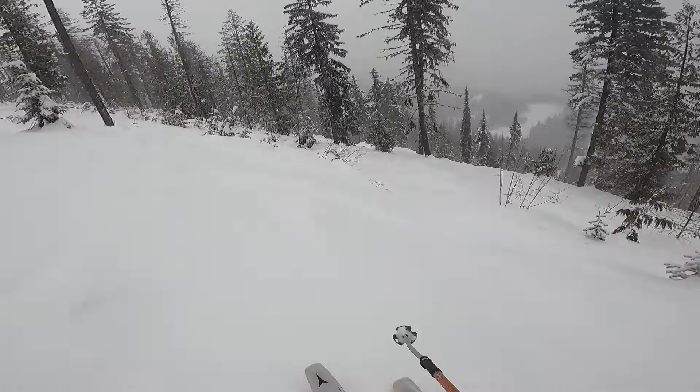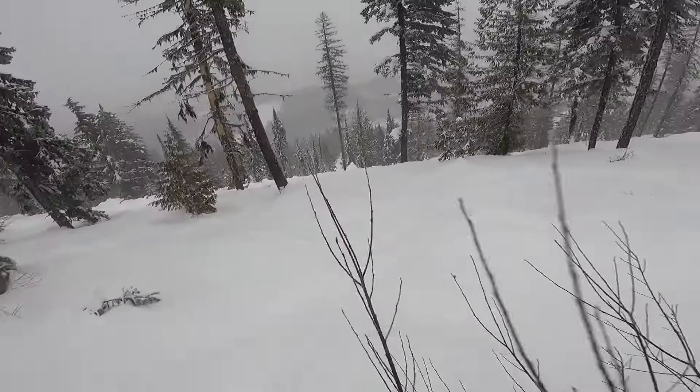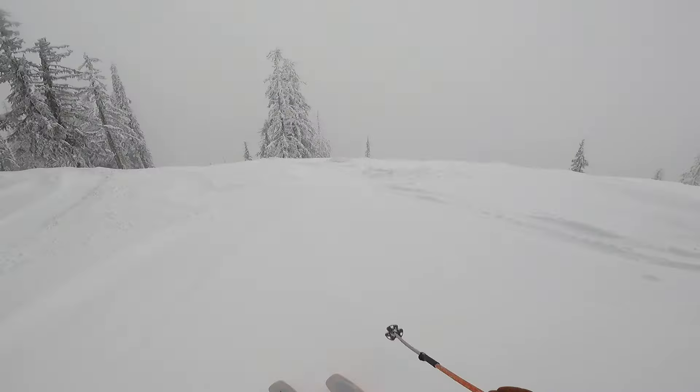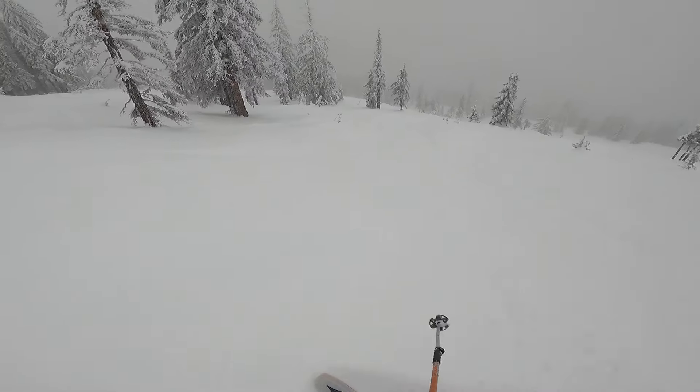I was surprised about how supple and forgiving the tips were, especially for those few runs that I got on a really icy mogul dust-on-crust situation that you wouldn't necessarily get in the backcountry. Heading down the cliff for the first morning warm-up run, they just really absorbed that kind of uncomfortable formation of icy hard moguls with just a little bit of fresh snow on it. It was fantastic.